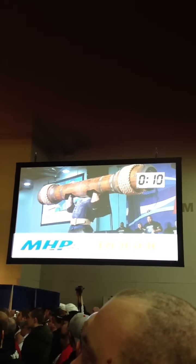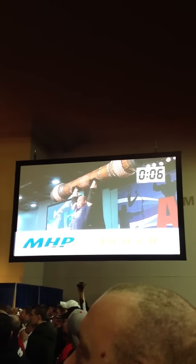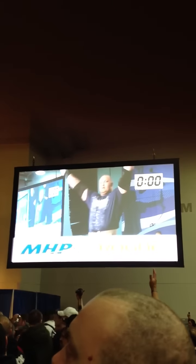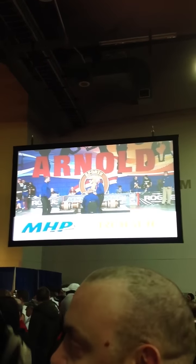Help him, he wants your help! Hafthor Bjornsson! Help him! Hafthor Bjornsson! He provides the ball — excellent. Hafthor Bjornsson, our show with the Sherps.